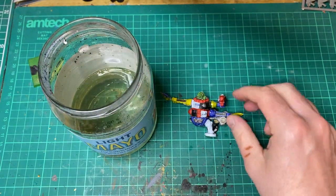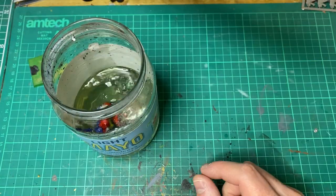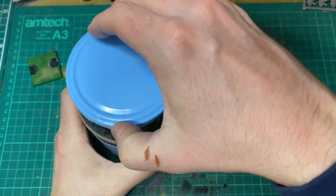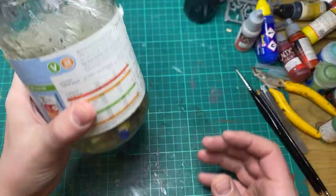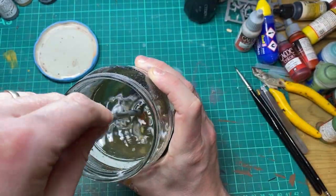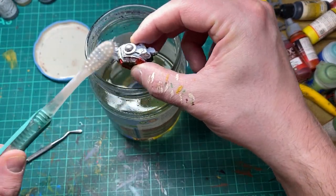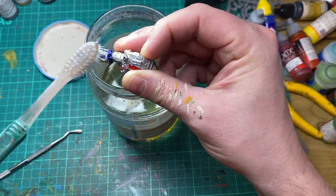To do this I'm going to be using an acetone-free nail varnish remover from Wilco. I've allowed the model to soak for about two or three days just to allow the nail varnish remover to really get into that existing paintwork. To be fair you could probably leave it only for a couple of hours and it'll just drip off — it comes off so easily using this stuff and it's my go-to way of stripping metal miniatures.